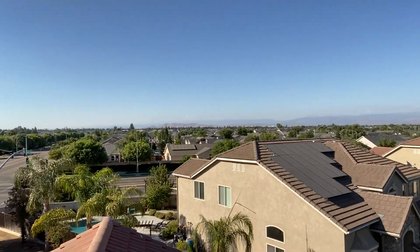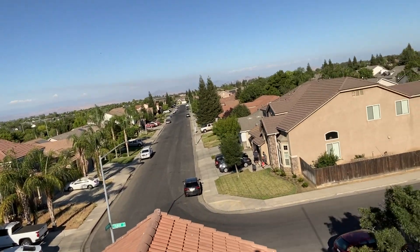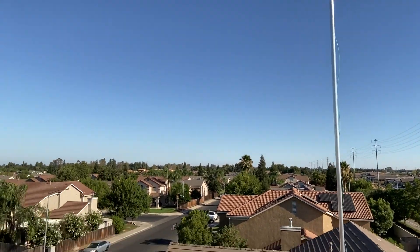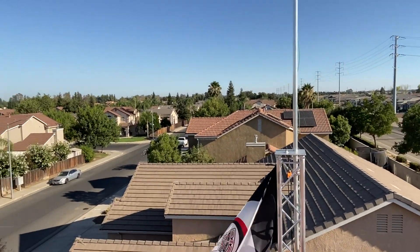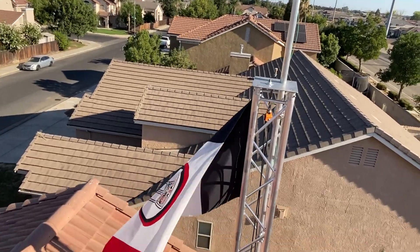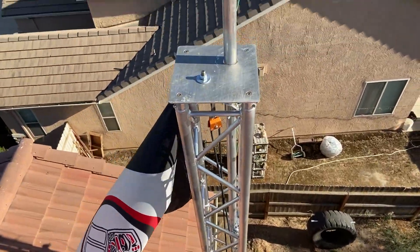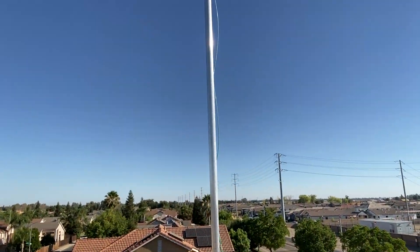We're pretty much above everything else around here — I can't even lift up this phone to be as tall as the antenna right now. Here's the top. I'm going to go retract the antenna so you can see how this thing moves up and down.